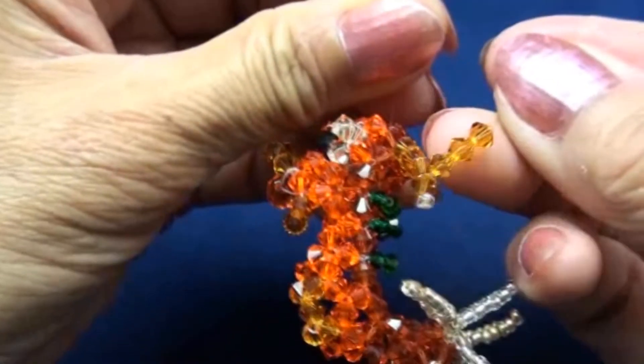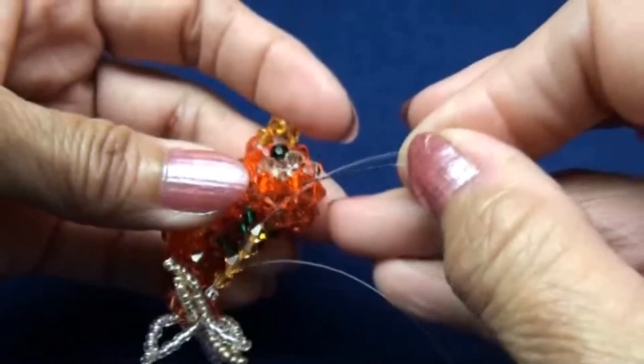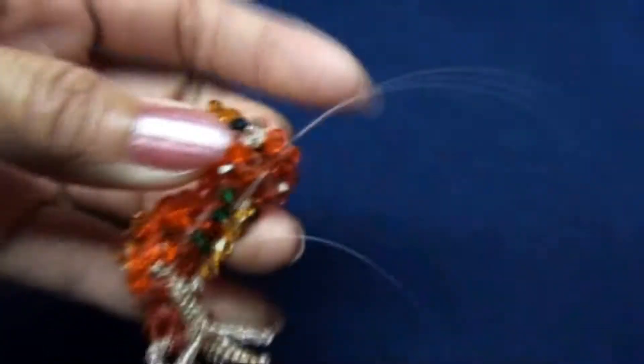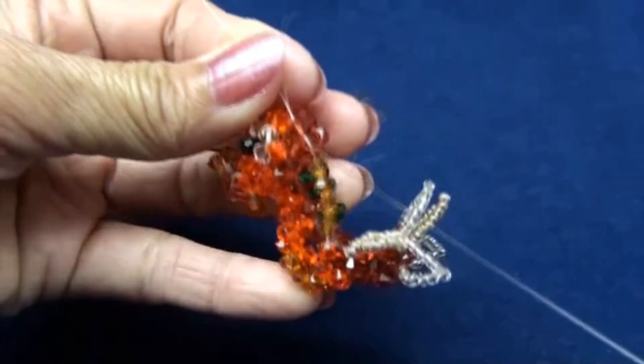And this is step 58. Add three more topaz and then put black end back into the same bead, which will be from front to the back. And you get like this.